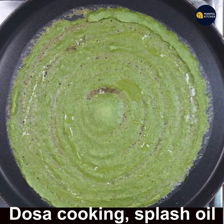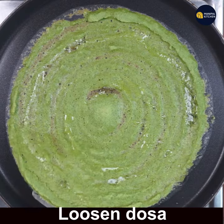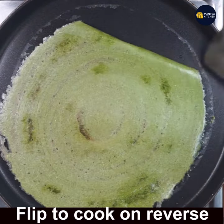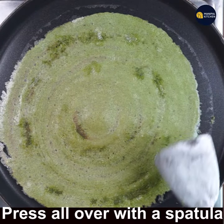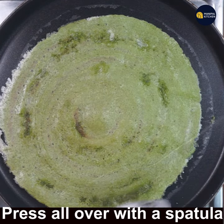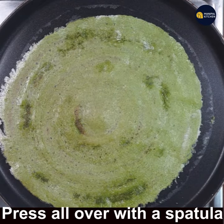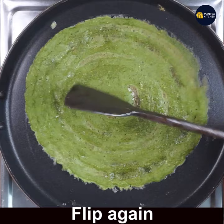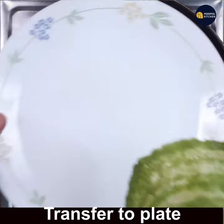Drizzle some oil over it. You can see the dosa is cooked — you can see the brown color. Now just loosen the dosa and flip it. Press all over the dosa with a spatula so that the uncooked parts get cooked. Flip again — the dosa is cooked fine. Yummy dosa is ready, transfer to a plate.